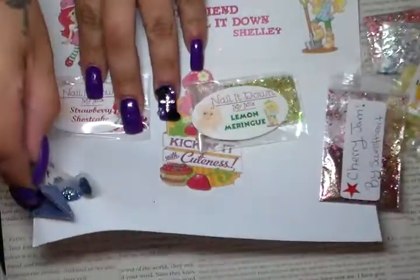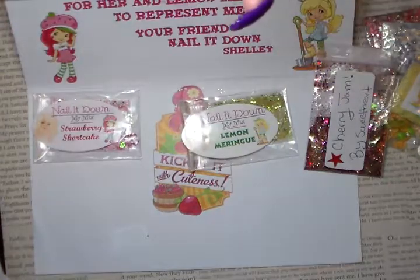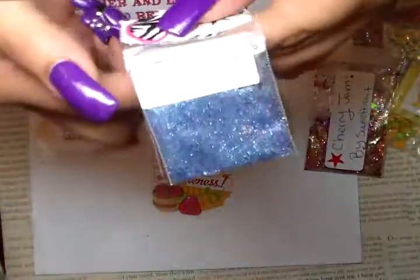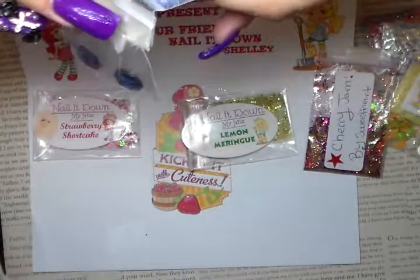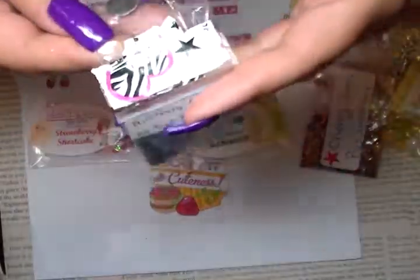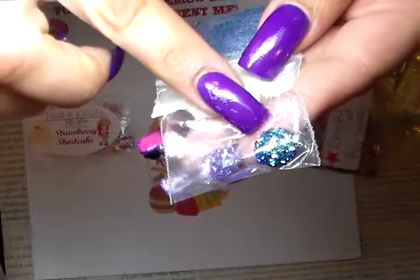Thank you so much. My next one is Blueberry Muffin by Quick Quick One. It's a fine fine glitter but it has other stuff inside — very pretty mix. Thank you so much sweetie, and she included two very pretty gems. Thank you so much.